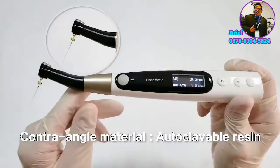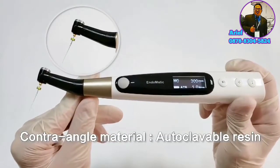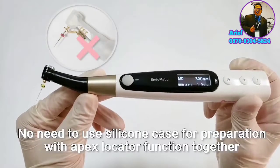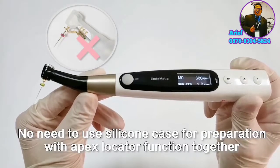Let's look at its contra-angle. It's made of autoclavable resin. So for preparation with the Apex Locator function, there's no need to put on a silicon case.